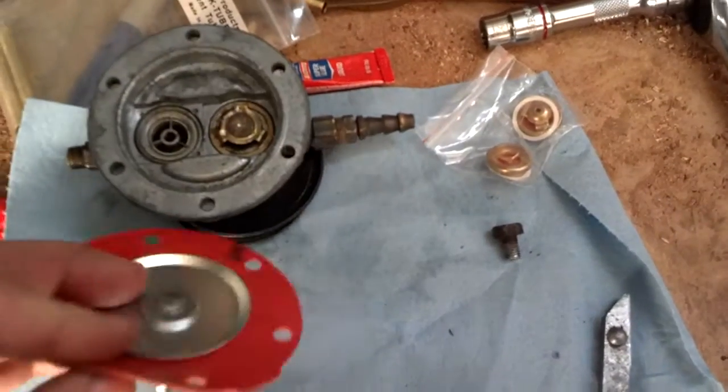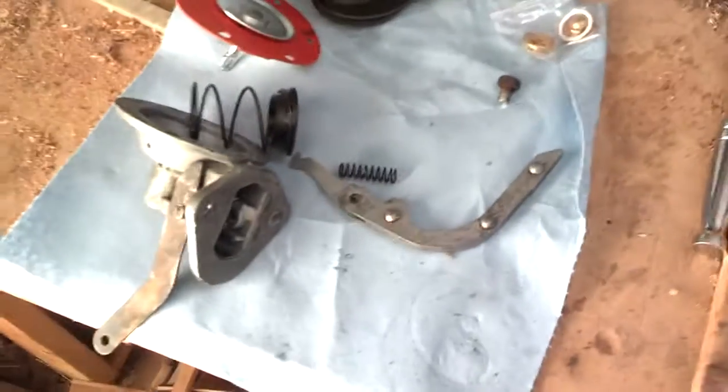So here we go, we're going to put it all back together. The next video should be us running this generator again.